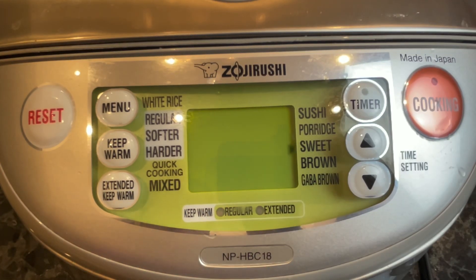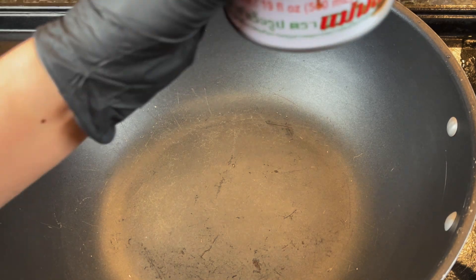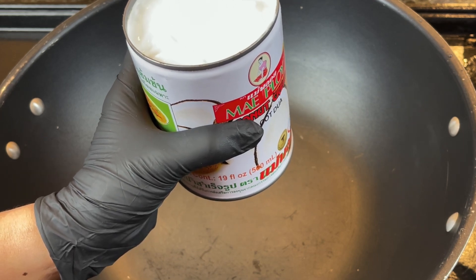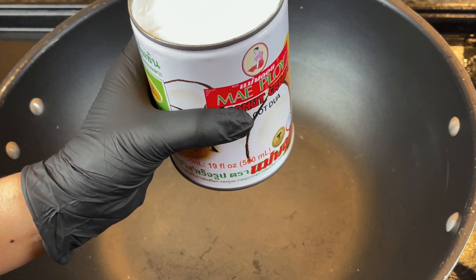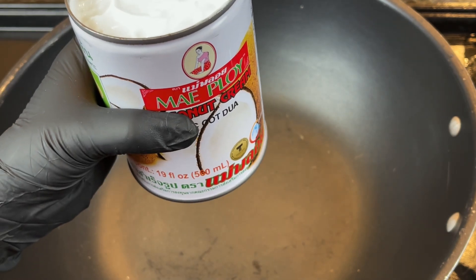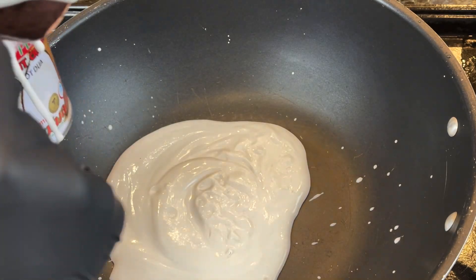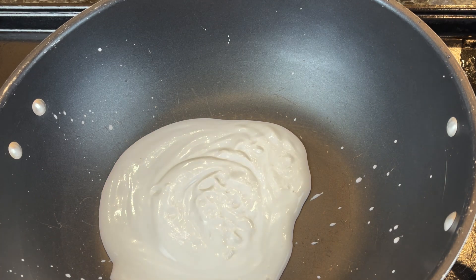While the sticky rice is being cooked, we're going to prepare the rest of the recipe. Our recipe requires one whole can of coconut cream — I love this brand, it's creamy and I use it for the majority of my cooking whenever a recipe calls for coconut cream or coconut milk. We're going to split it: half for the coconut rice and the other half for the coconut cream topping.